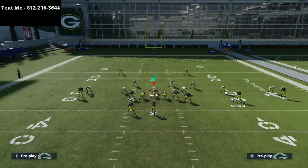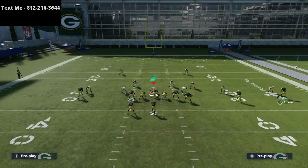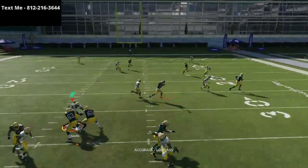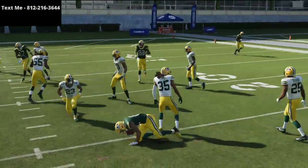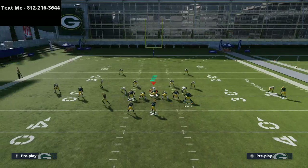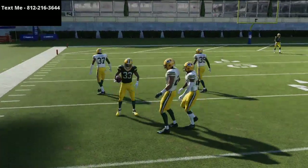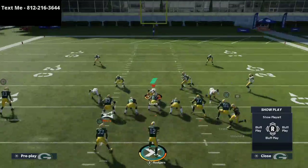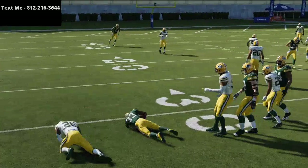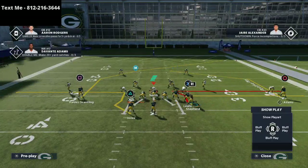Pretty much every route gets separation against man-to-man. The only route that won't get separation is Shepherd's if he gets pressed, so I recommend motioning him. It acts like a motion slant but it doesn't get covered by the purple zones — they're going to have to come down with their user. The quick route to the running back creates a natural mesh and pick concept with the wide receiver on the left side crossing. If you put the running back on a wheel route, they have to come all the way from the other side to make a play.